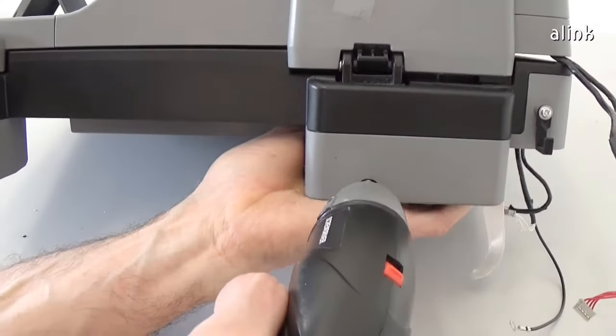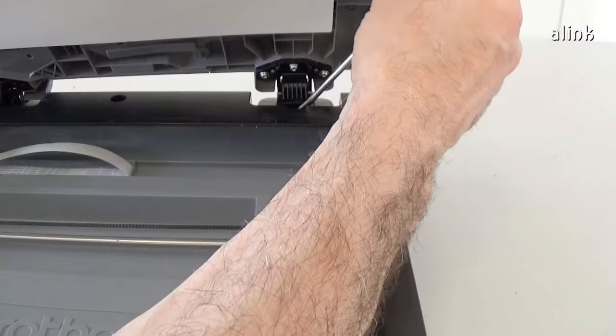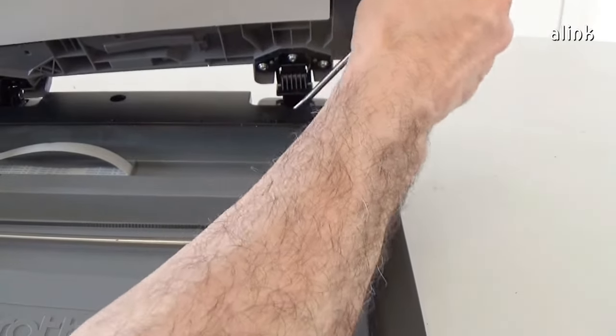Remove the screw on the back of the scanner unit. Release the hook and lift the scanner unit up.